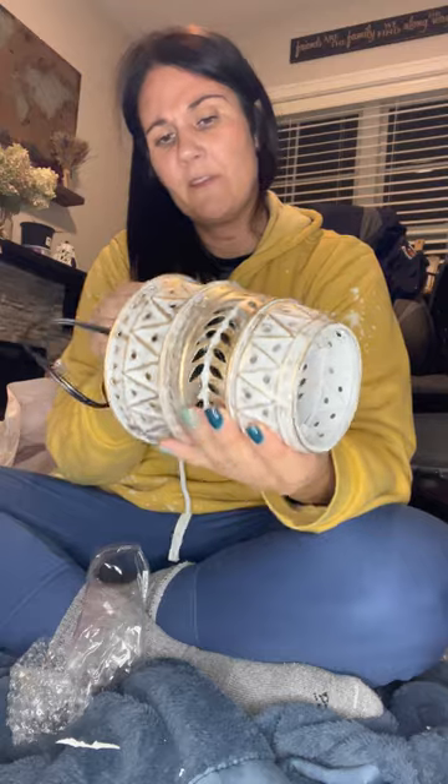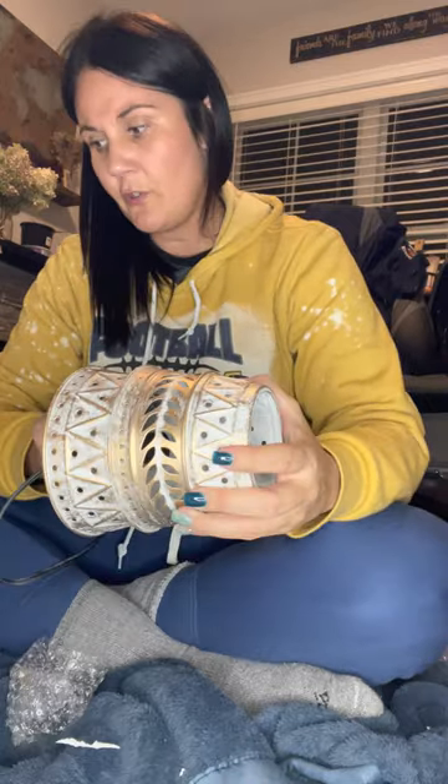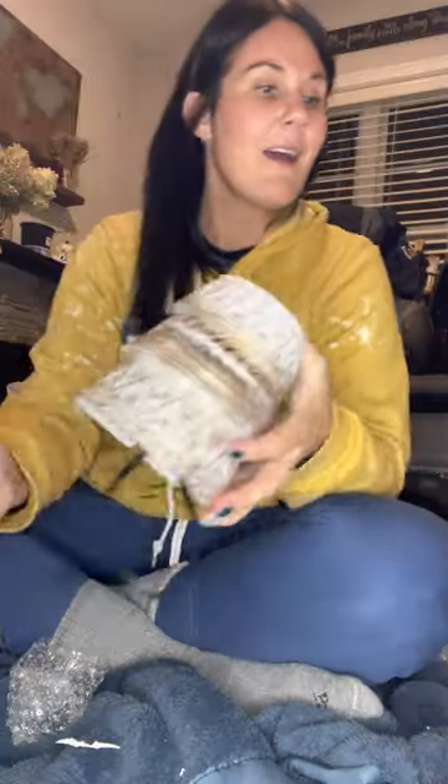I also like to suggest that when you place an order, add some bulbs to your cart so that if they blow you have some on hand. My sister Stephanie has had a warmer for years and leaves it on all the time and hasn't had to change the bulb yet, which is kind of crazy. I almost feel like the 25-watt bulbs go out quicker than the 15 or 20. They're two dollars each, or you can buy a three-pack for five bucks.